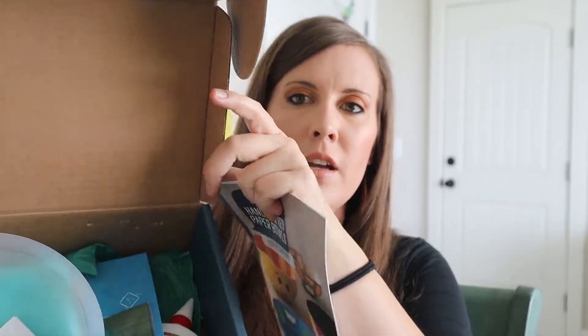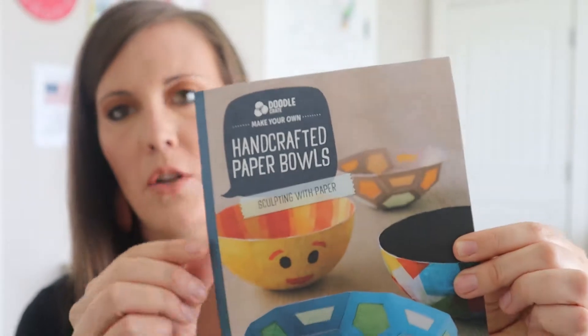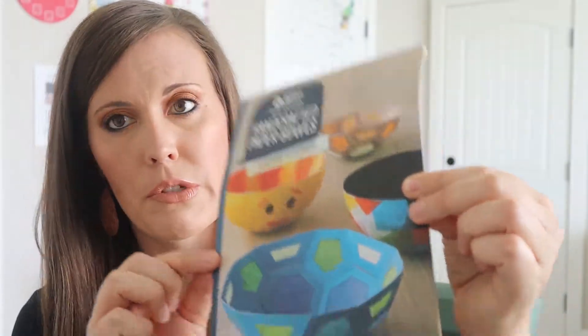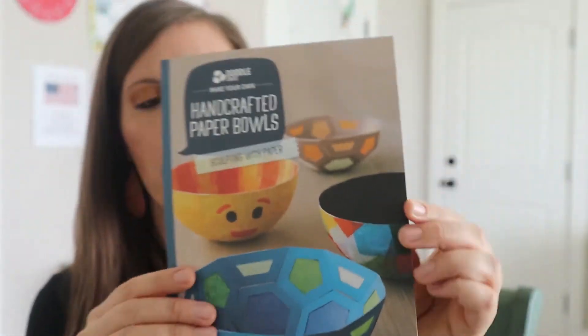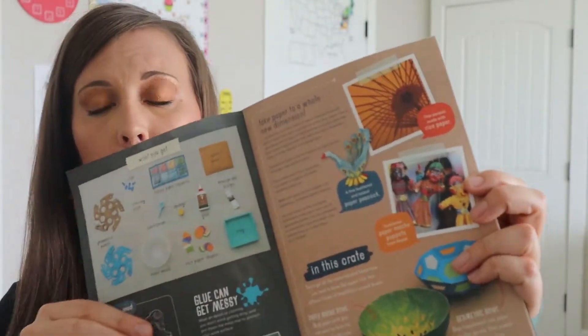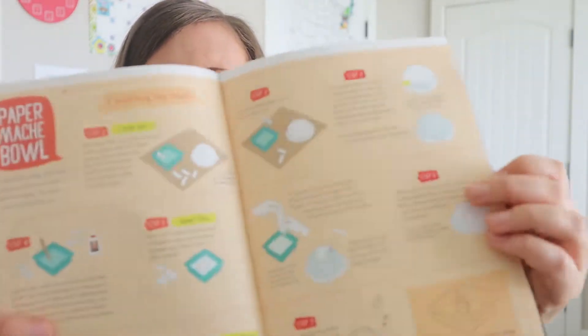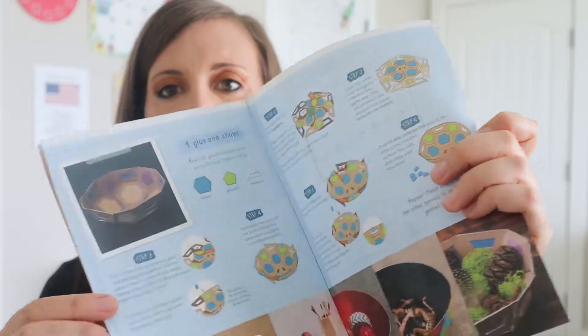So when we open it and drop the instructions on the floor — here they are — this is what it looks like. And this month we're making handcrafted paper bowls and they look very, very cute. So these are the instructions with a little bit of history, just brief right here about paper in the world and what you can use to make with paper. So these are all the instructions.